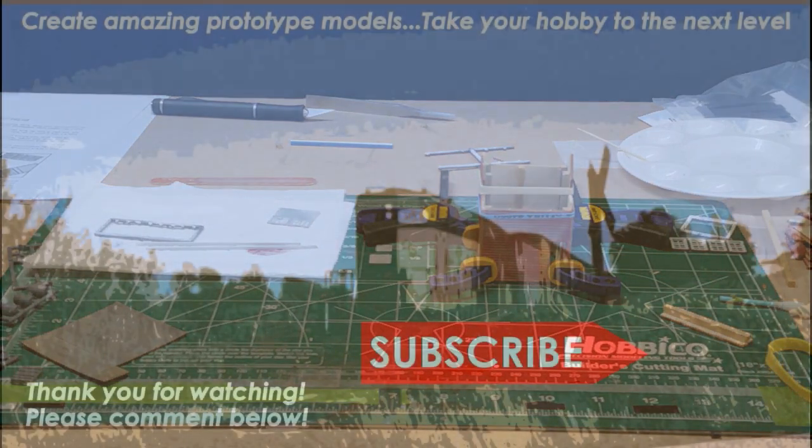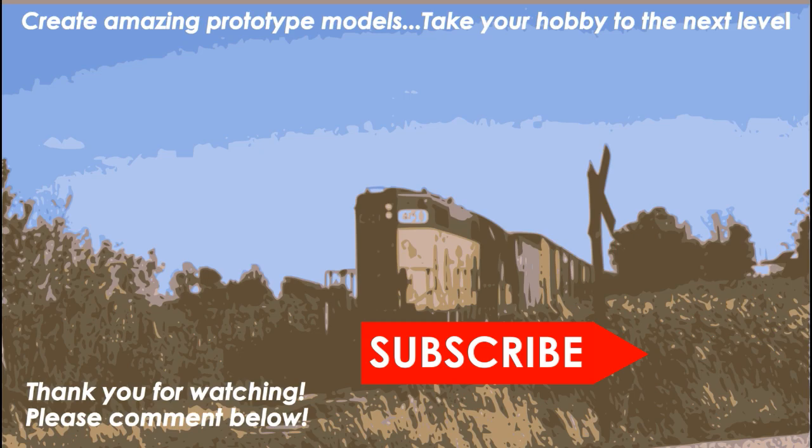This is going to conclude part one of our build. Join us next time as we add all the detailed parts on the roof. If this is your first time here, be sure to subscribe.